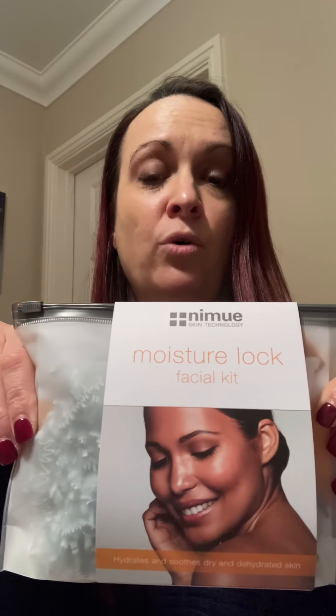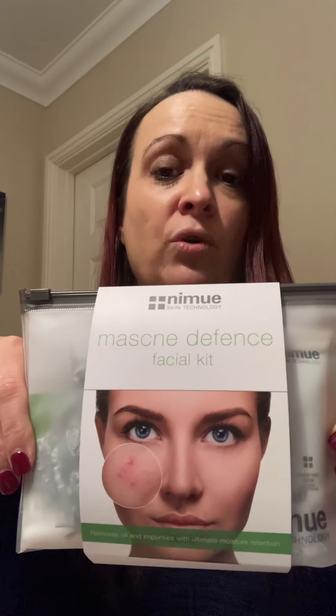This is our Moisture Lock kit, which is really good for dry skin and fine lines and wrinkles. We have the Martini Defence kit, which is good for anybody with an oilier skin type or suffering any breakouts or even acne at the moment.